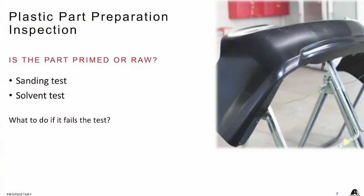Let's get into identifying plastics — knowing what we need to know about them. When plastic parts come into the shop, when our painters get them in there, we always say check to see if that part is primed or it's a raw plastic part. One of the ways to do it is take some fine sandpaper, maybe like 600, and do a sanding test.